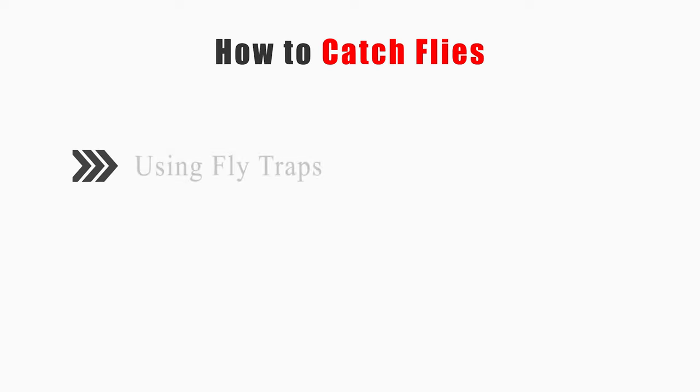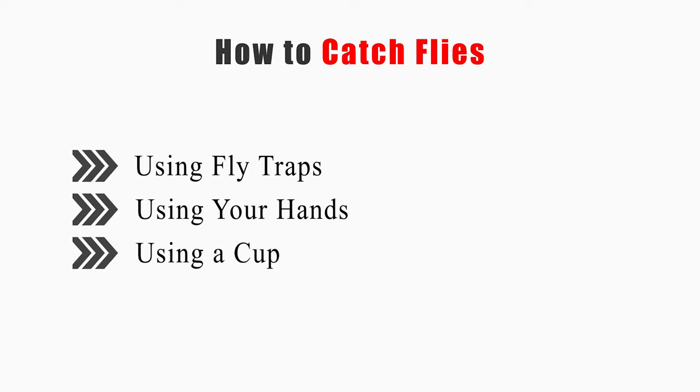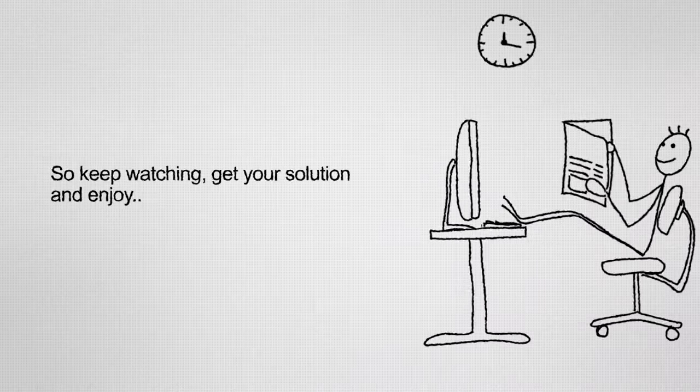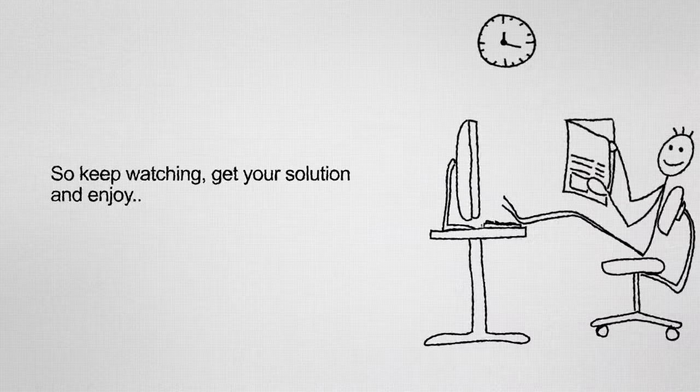This video will tell you how to catch flies using fly traps, using your hands, and using a cup. So keep watching, get your solution, and enjoy.